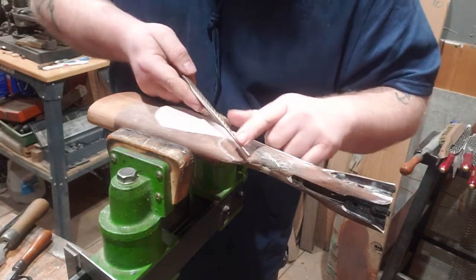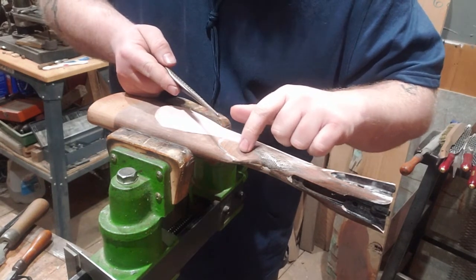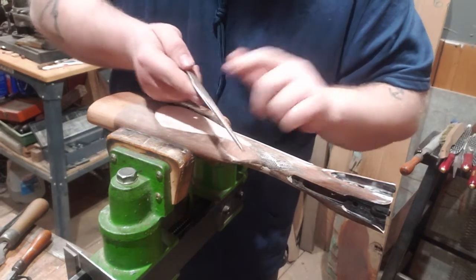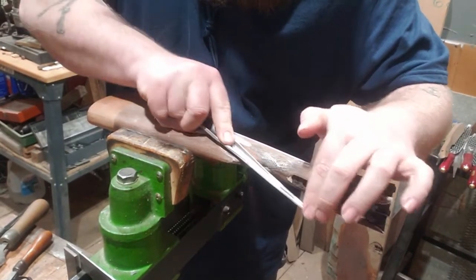You can kind of see me using the tighter radius here at the bottom of the transition, and then as I'm working up into here moving back into the more open radius.